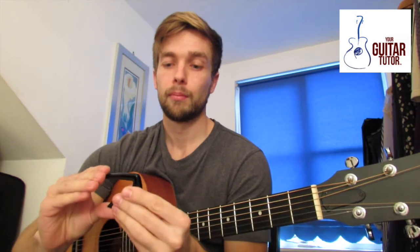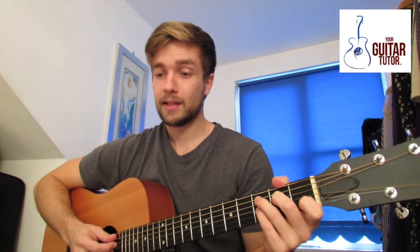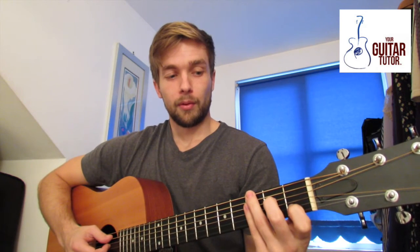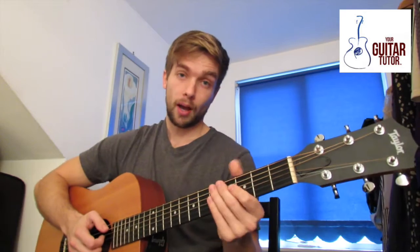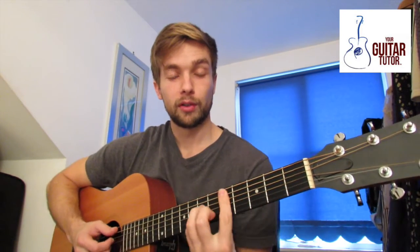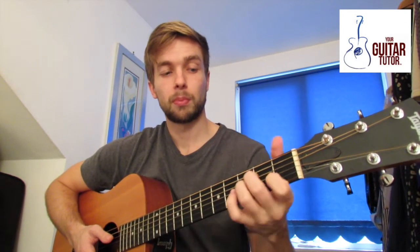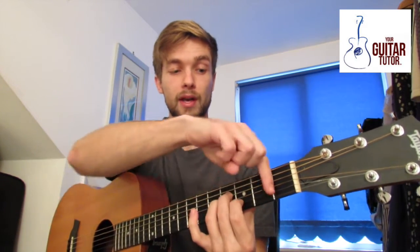Before we look at actually using the new G7th capo, maybe you're thinking why do I even need a capo. If you follow my channel you'll see probably 80 to 90% of the songs I teach I use a capo. Fundamentally all it does is means you can focus a lot more on just playing a handful of chords really well, rather than trying to learn loads of different shapes. If the song is in a different key you just shift it up and pop a capo on there — or there, or there — all the way up.